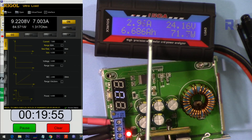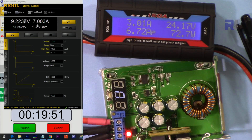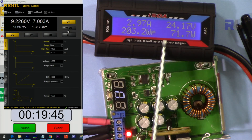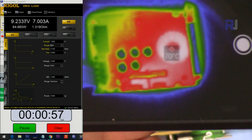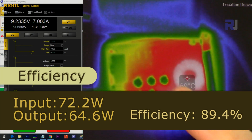Input 24 volts, output 9 volts, 7 ampere. Input power is 72.5 watts and output power is 64.6 watts. After 20 minutes the hotspot is the inductor coil.